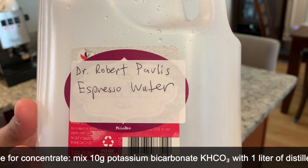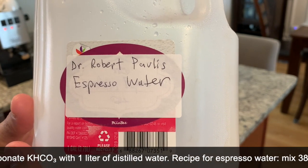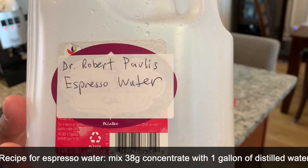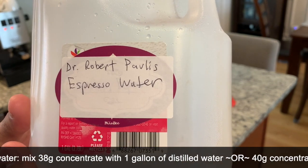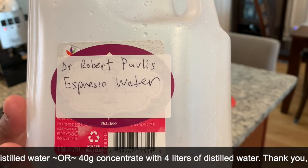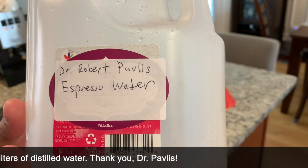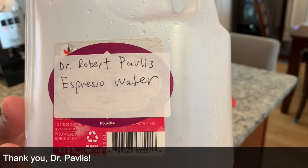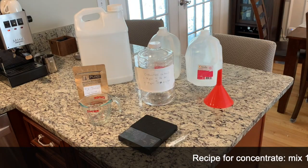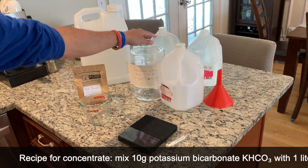This gentleman, whom I did not know, passed away somewhat recently, but I found this recipe on the Home Barista website, those forums. He was very active there, offering a lot of information including this recipe for espresso water that does not produce scale. That's the big factor for me. So I wanted to make hopefully a fairly succinct video on how I mix it up according to his recipe.